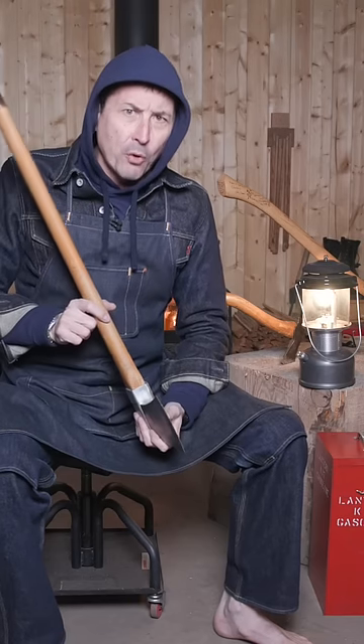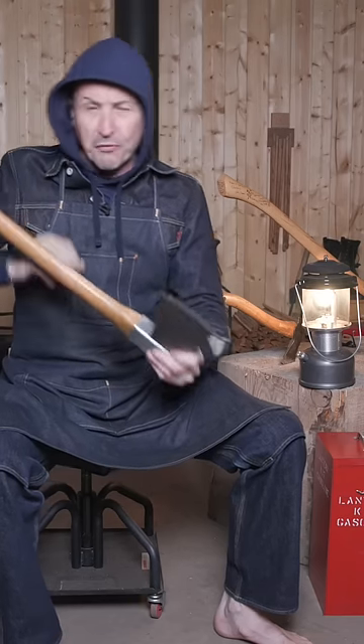If you're a woman or children are going to be using them, something around the four-pound weight is going to be a lot more suitable. If you're a big, strong guy, you can get away with 12 pounds.